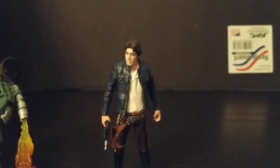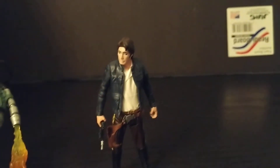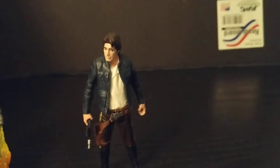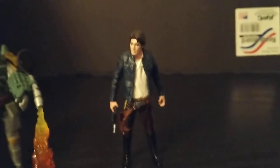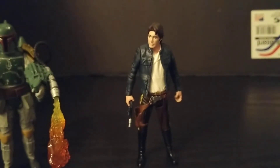For Han Solo, he's got a ball jointed neck and head, swivel shoulders, no articulation in the hands, and swivel hips. I think he's also got a swivel in the torso. He can put his gun in his holster and it holds up pretty well.